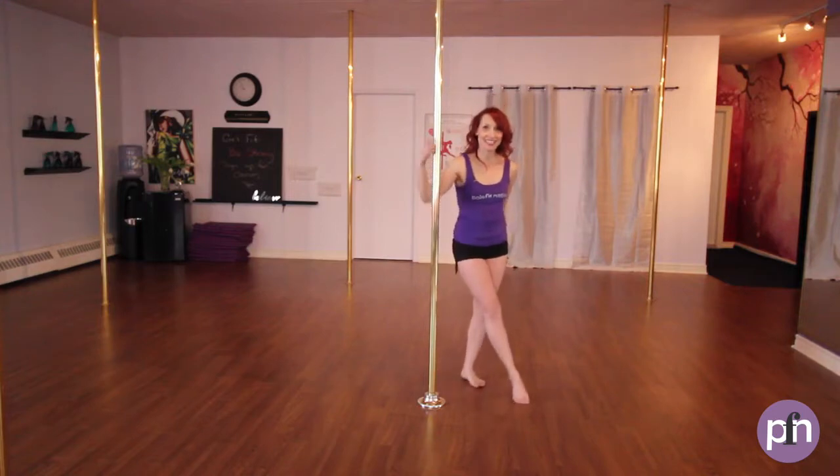Hi there, it's Jane with Pull Fit Nation and today we're going to take the compass and the swirl and we're going to bring them together. It will look like this.